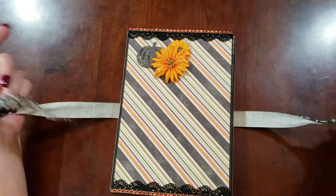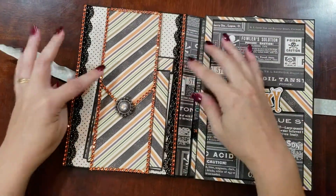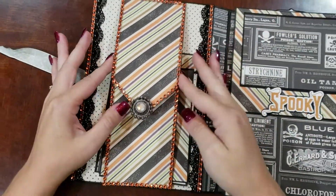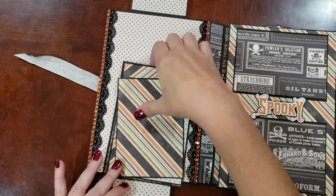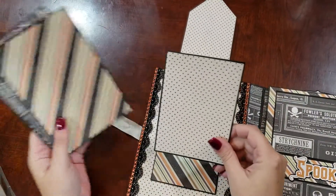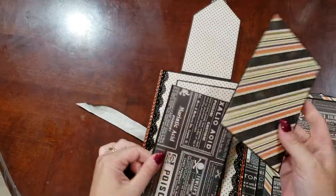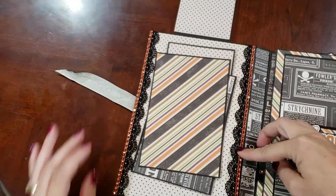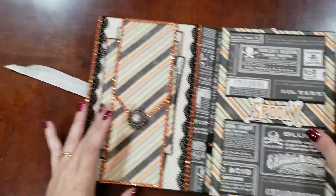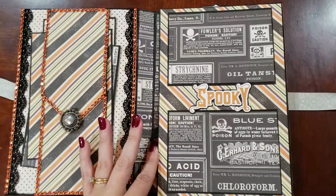We'll just undo the ribbon here. On the first page, we have a magnetic flap. It opens up to plenty of photomats. More lace and rhinestone trim on the sides.